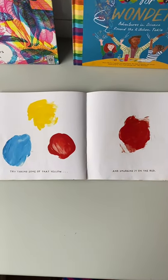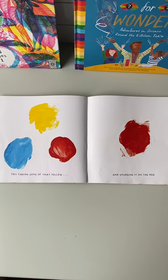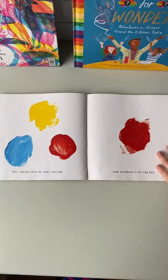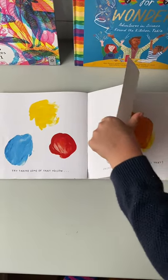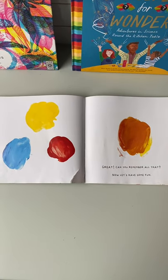Now, let's get some yellow and mix it in. Whoa, it makes orange! You knew that? Good.